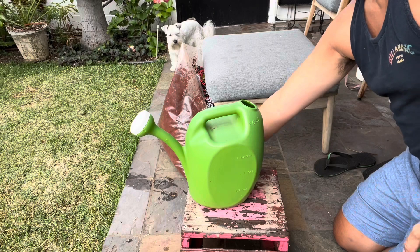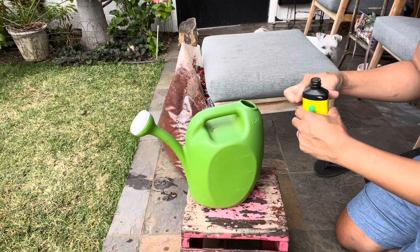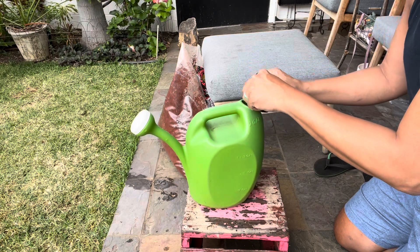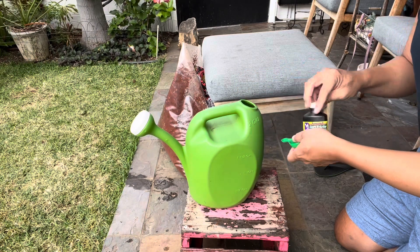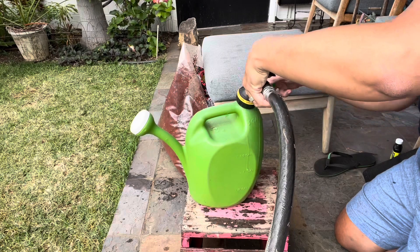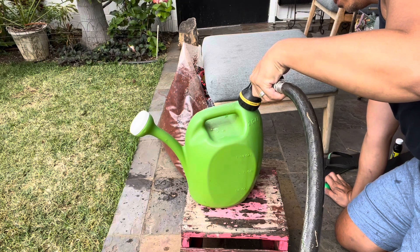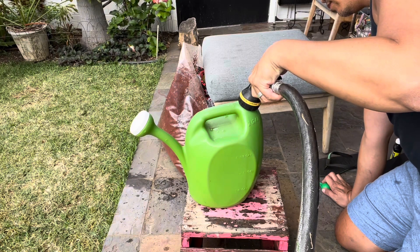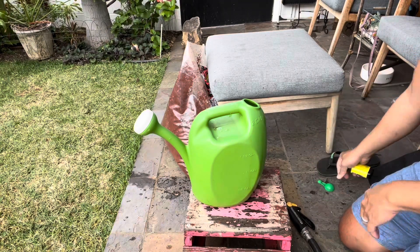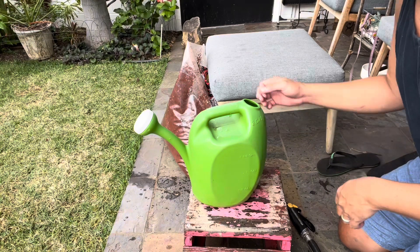So what I'm doing next is preparing some Super Thrive — it's a quarter of a teaspoon per gallon. I'm mixing that up in this two-gallon watering can, but I'm only going to mix up a gallon, and then I'm going to add some water in there. I'm planning to water the Vanda with the Super Thrive in a couple of passes, waiting about 30 minutes in between until the can is empty. I'm not adding any additional fertilizers because I already have a weekly regimen of fertilizers.